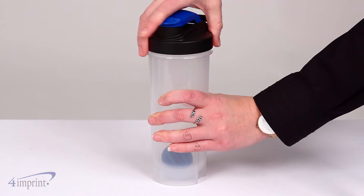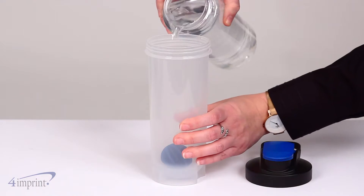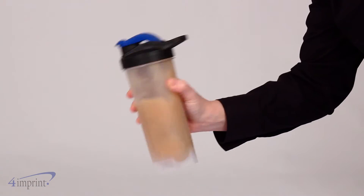To use, just unscrew the lid, add in liquid and powder, replace the lid, and shake until well blended.